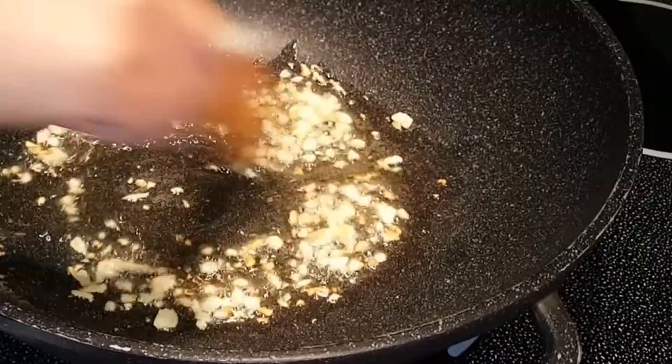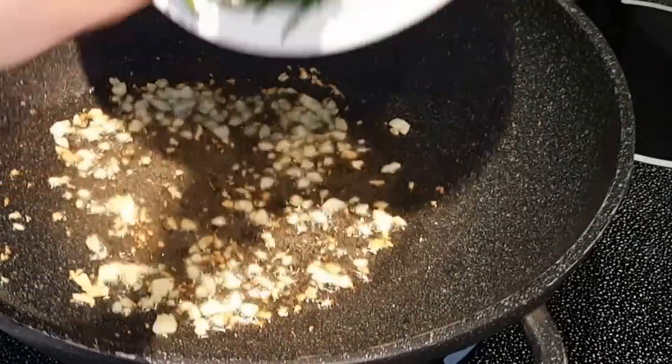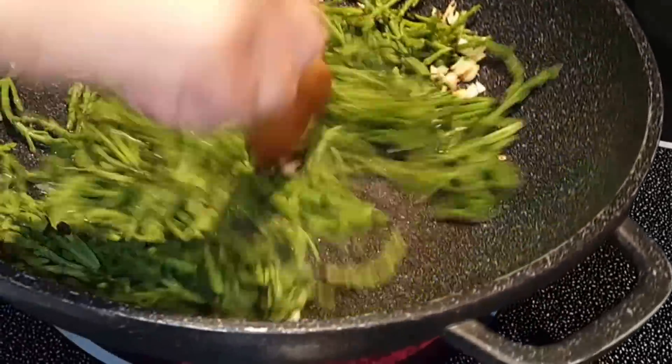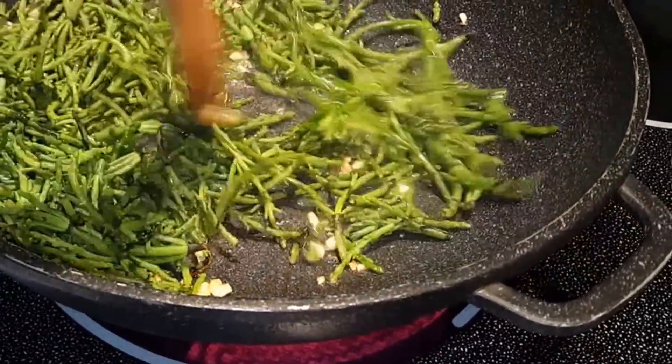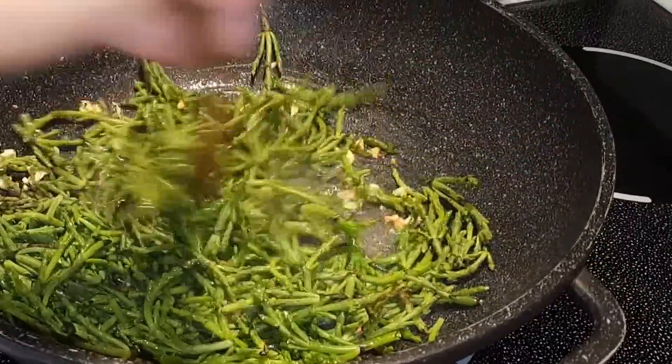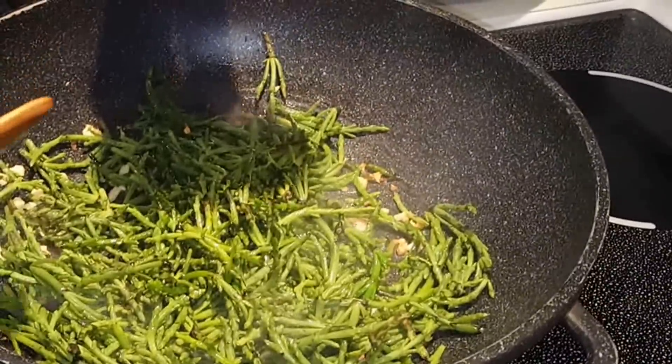I'll saute some garlic and olive oil, add in the sea beans, and let's see — black pepper.